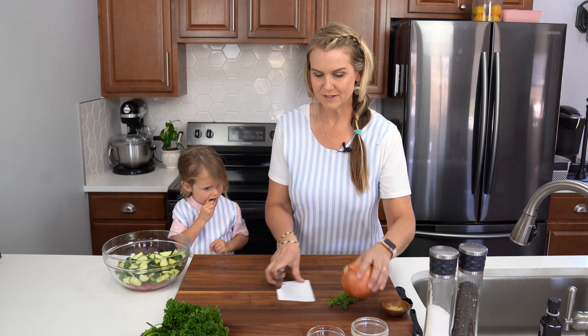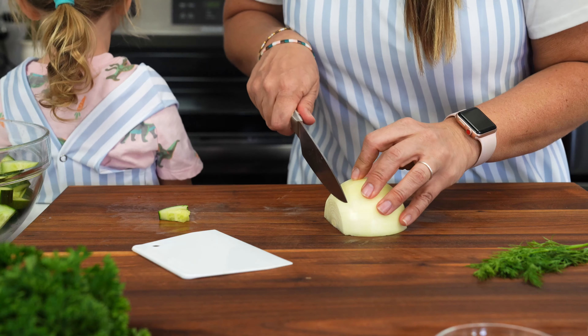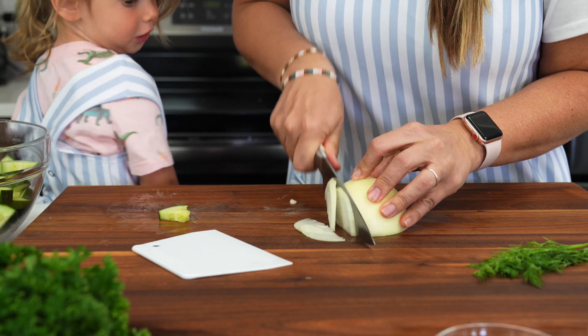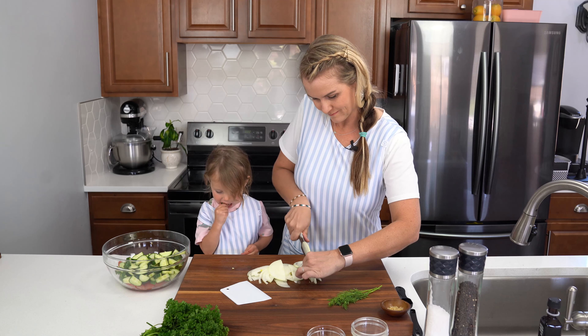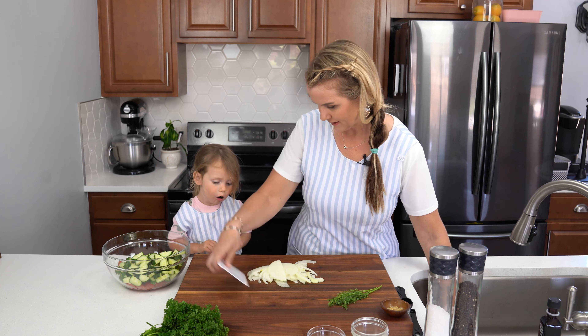Then we just need half of an onion and I'm going to use a sweet onion. You can also use a white onion or a purple onion if you'd like. We're just going to use sweet — I like the flavor of the sweet onions. Should we put the onions in the bowl?